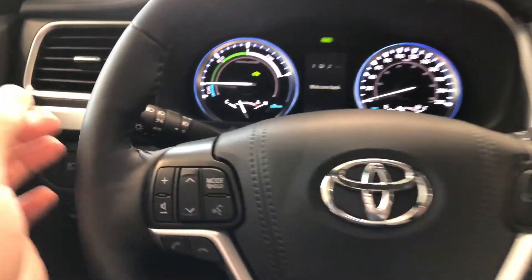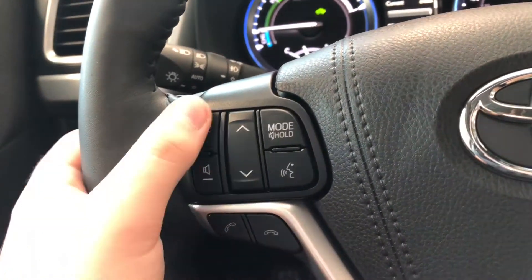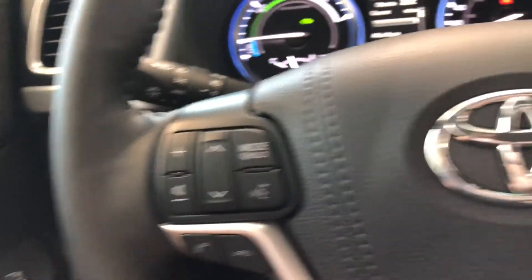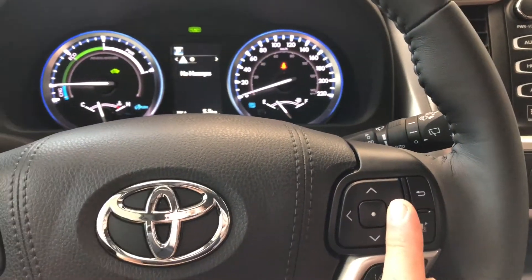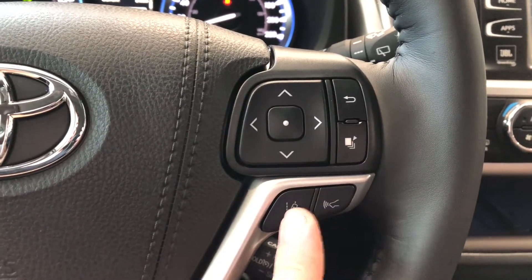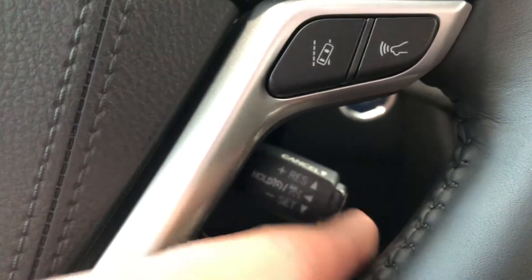On the left side of the steering wheel you have arrows that help you cycle through any audio you have playing. You also have your volume buttons, voice recognition system, and hands-free calling. On the right side you have a cluster to help you navigate through your multi-information display. Underneath that you have Toyota Safety Sense with lane departure alert and dynamic radar cruise control, and behind the steering wheel you have your cruise control speed settings.